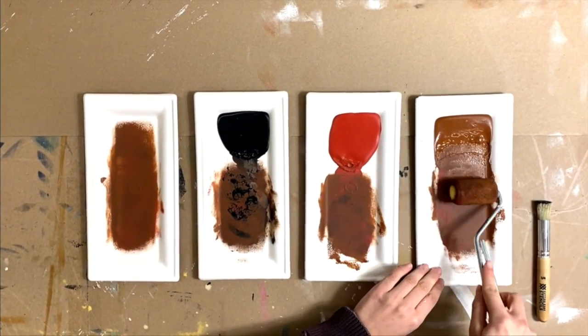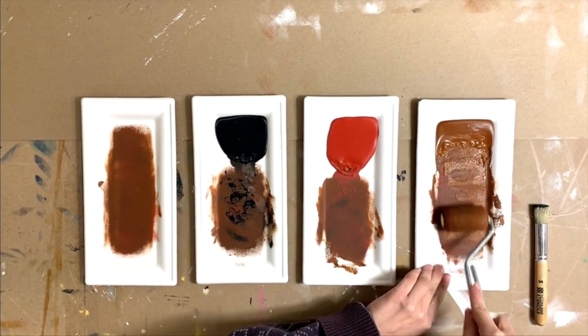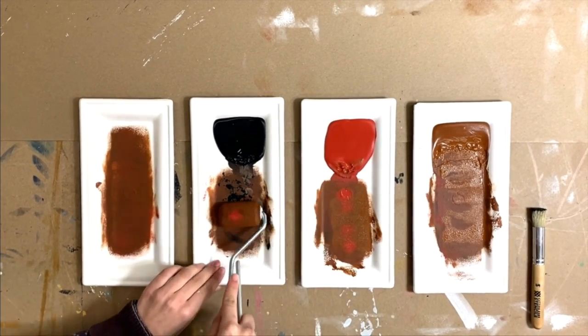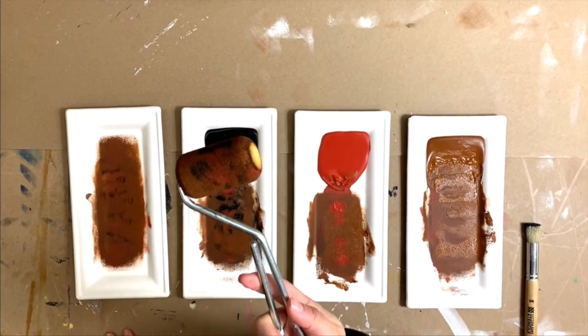For this faux herringbone brick wall, we will be using Benjamin Moore's Satchel, Moroccan Red, and Black, all in a flat finish. Evenly load a 2 inch dense foam roller with Satchel and go in and add just a little bit of red and black paint to the roller just to give it some depth.